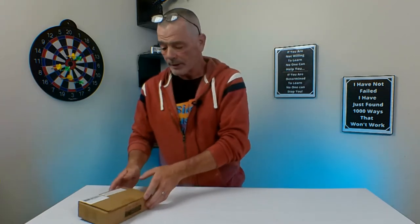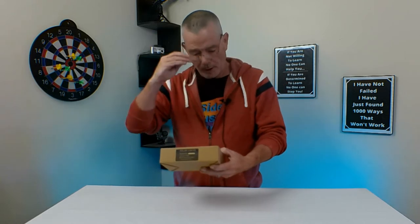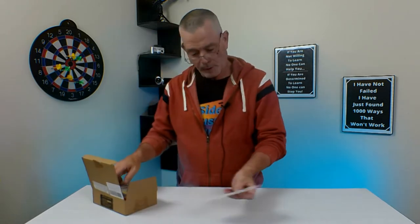This is another light that GearLite sent to me for free to review. This is a work light — I always can use a work light. Portable work light.